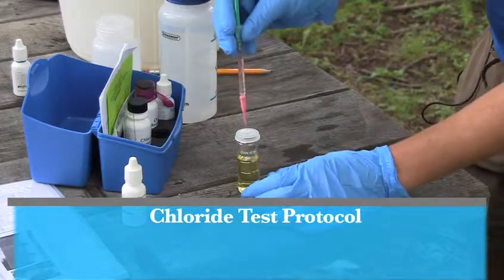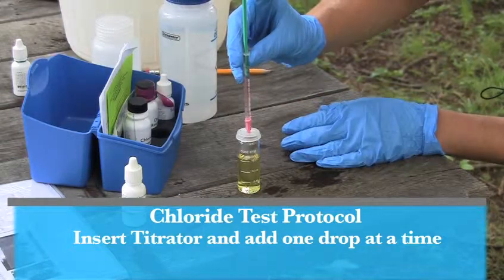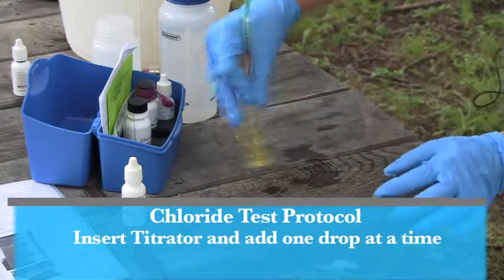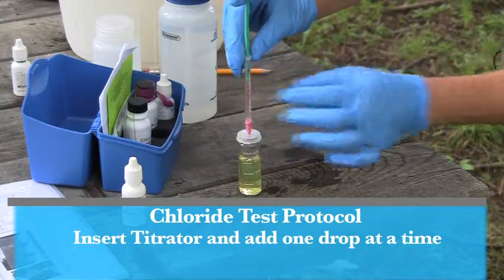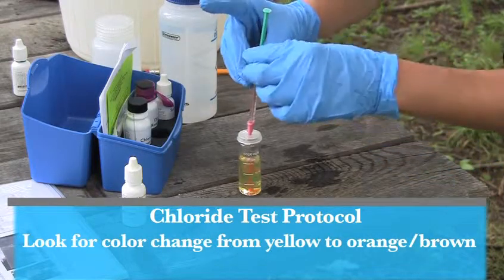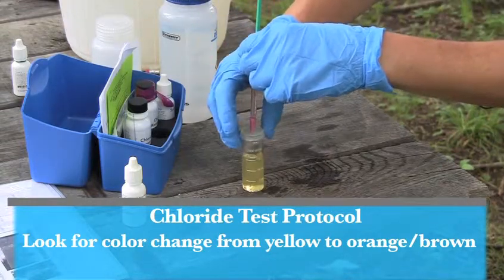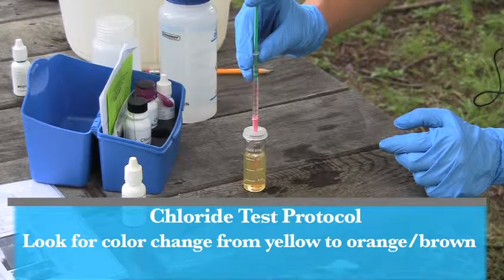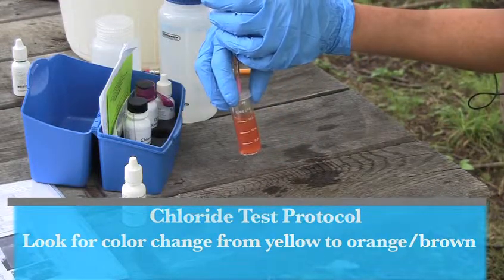You're now ready to titrate the sample. To do this, insert the titrator tube into the cap hole and add three drops at a time, and swirl and mix. It's really important that you swirl every time you titrate to ensure that you don't over-titrate the sample. What you're looking for is a color change from yellow to a brown-orange that's consistent throughout the sample. Sometimes a white background can help determine the color change as well. And there we have the color change.